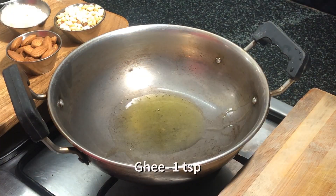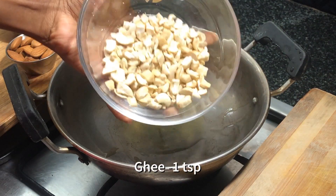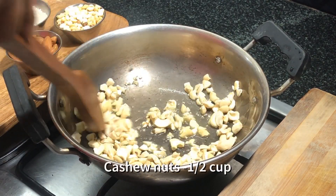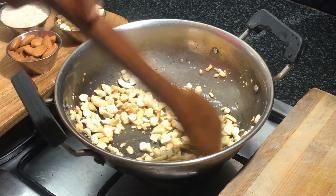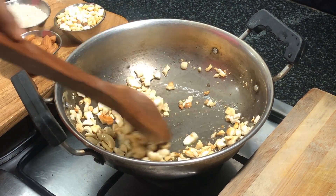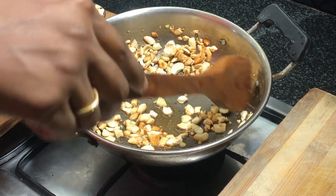The next step is to roast the cashew nuts. In a small pan, add a teaspoon of ghee and half a cup of cashew nuts. Roast them till they get a good golden brown color, then transfer them into a bowl.